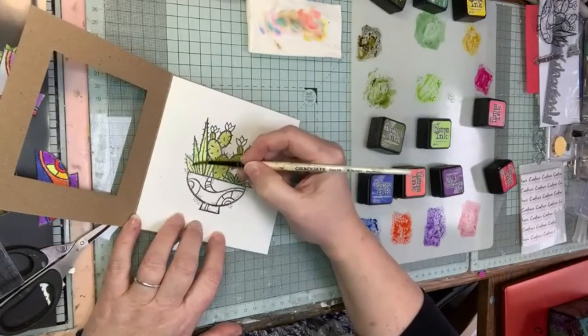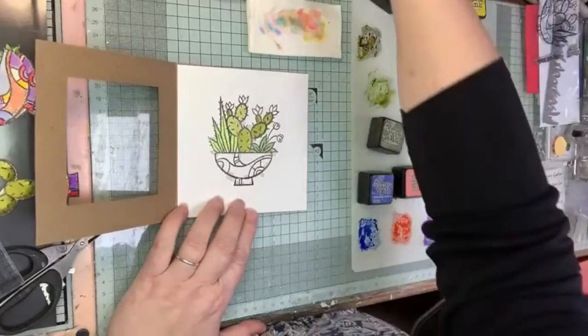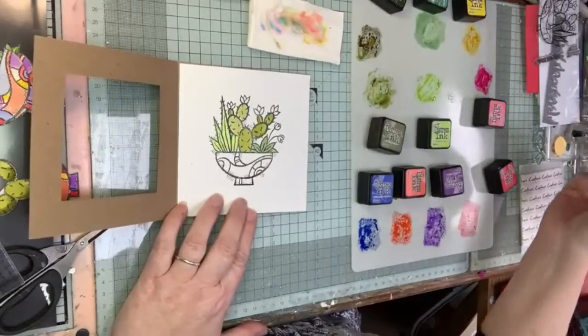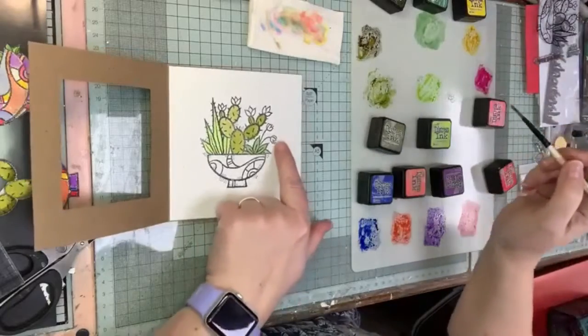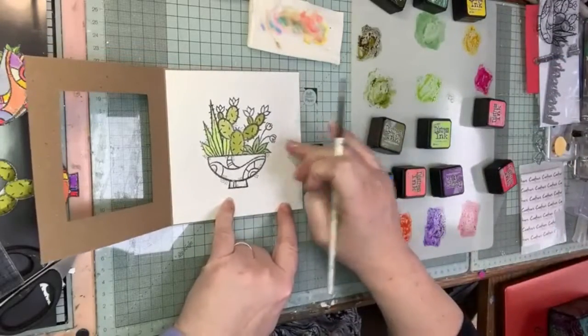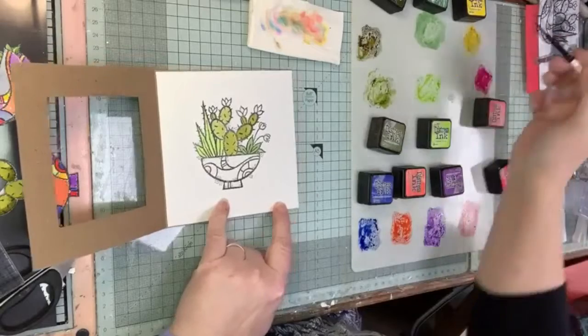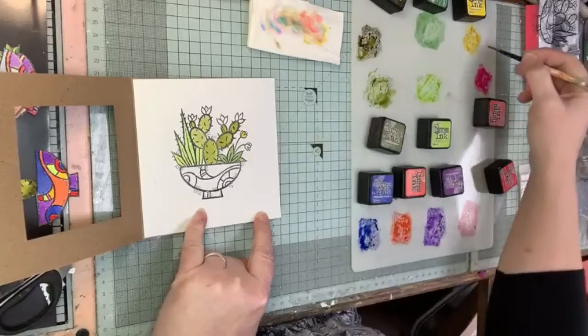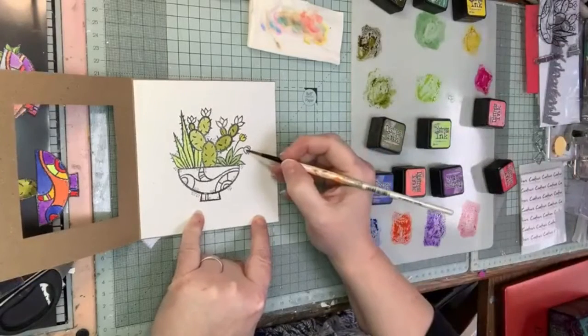So this is my Twisted Citron going on all the way up - a really nice bright green, one of my favorites. Now I'm going to put my flowers in. These yellow flowers will only actually be on this piece of cardstock, so I'm just going to take my time to paint those in. I'm putting some yellow down and I'm using Mustard Seed to do this, so these are going to be a nice bright yellow.